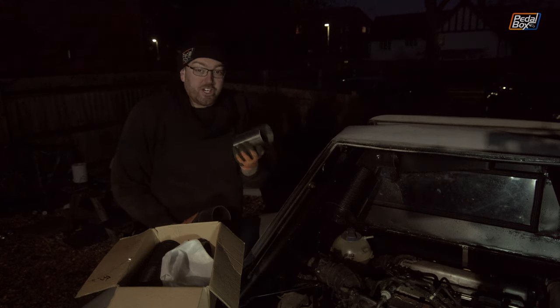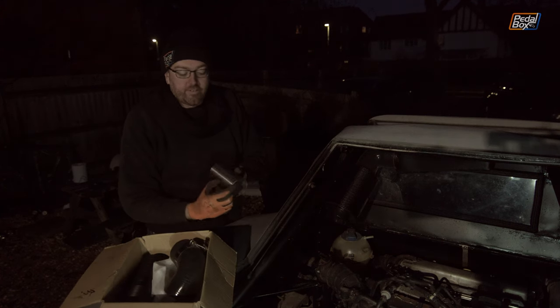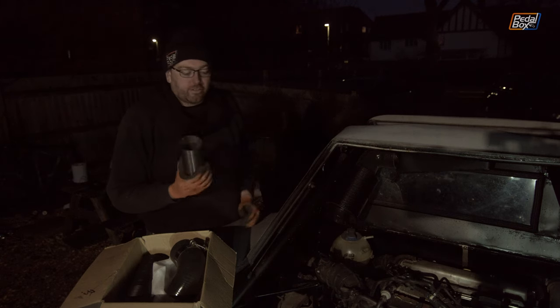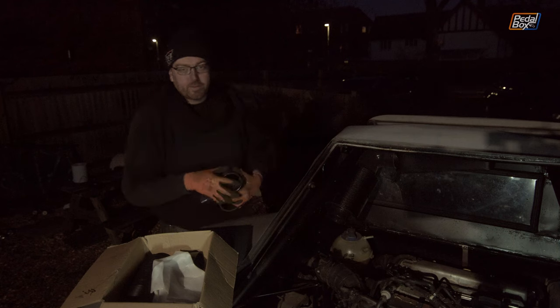Unfortunately this is three-inch exhaust pipe — stainless steel. I would use aluminium like the rest of the system, but I can't buy this length in aluminium. I can buy very short pieces but nothing the right length for what we need, unless I buy a whole meter, and I'm not buying a meter of three-inch tube for about six inches of pipe. So we have a plan.